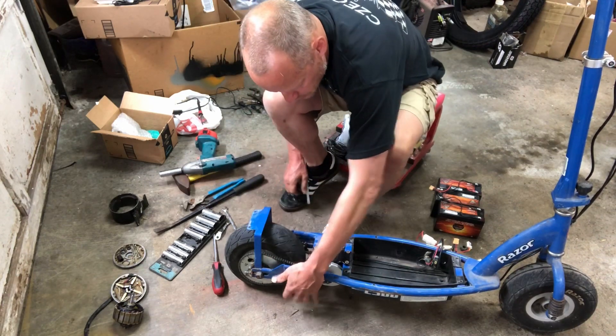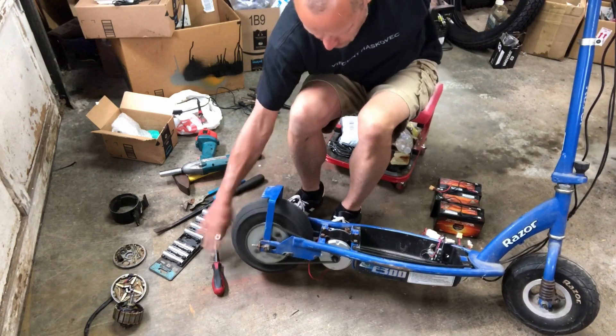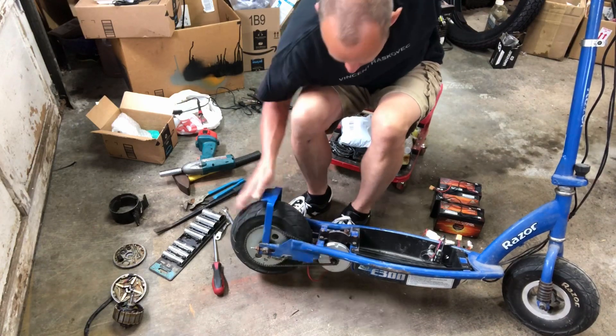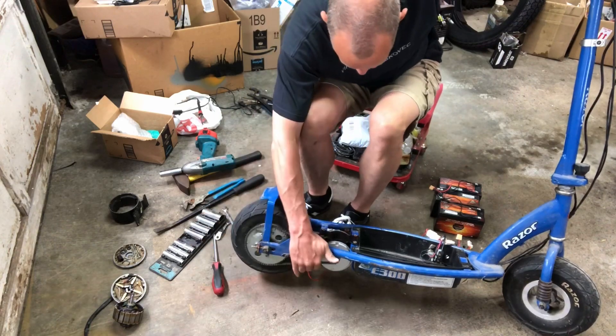Checking the chain tension — it's a little bit tight, but I don't think it's bad. I don't think it's putting a lot of stress on that motor.